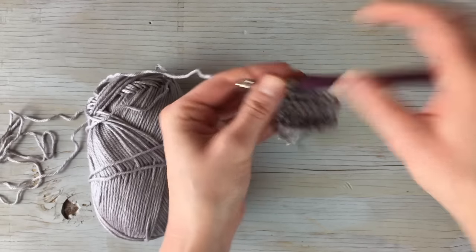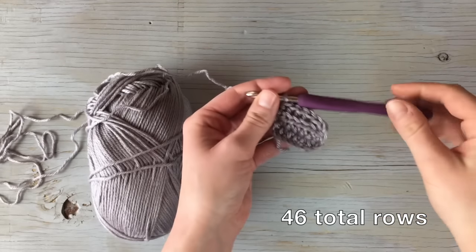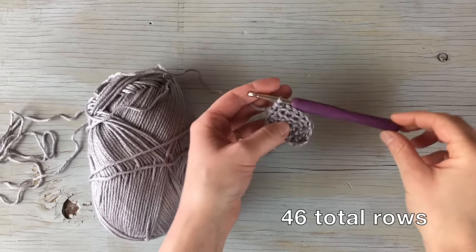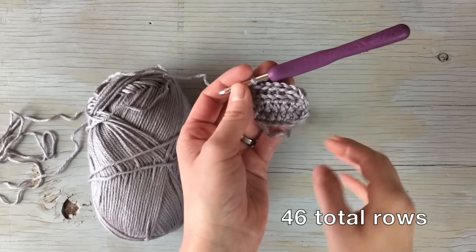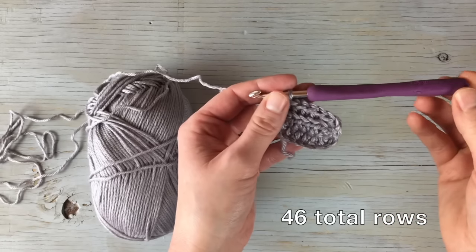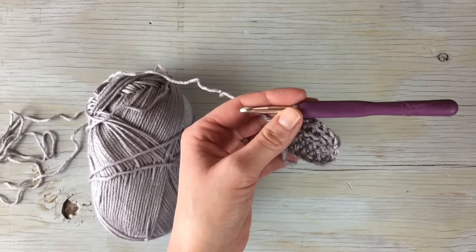You're going to repeat that row until you have 46 total rows. Your band should be very stretchy and should be about 15 inches before you stretch it. That measurement is only accurate if you haven't attempted to stretch it around your head, because it doesn't snap back to what it was before. So just lay it flat and measure — if it's about 15 inches, it should stretch about four inches with the correct gauge.